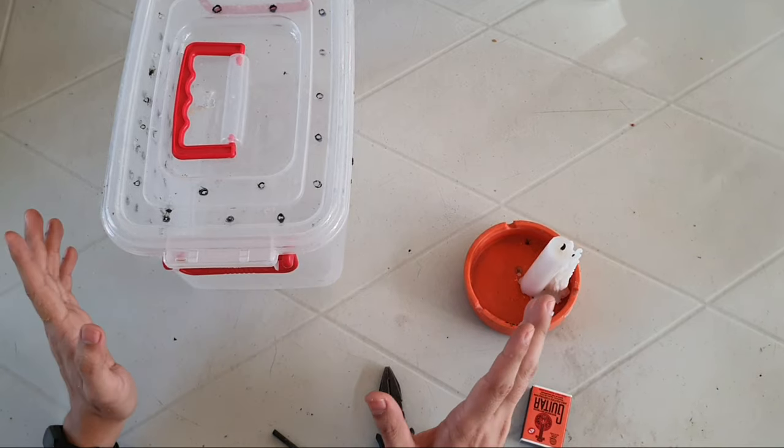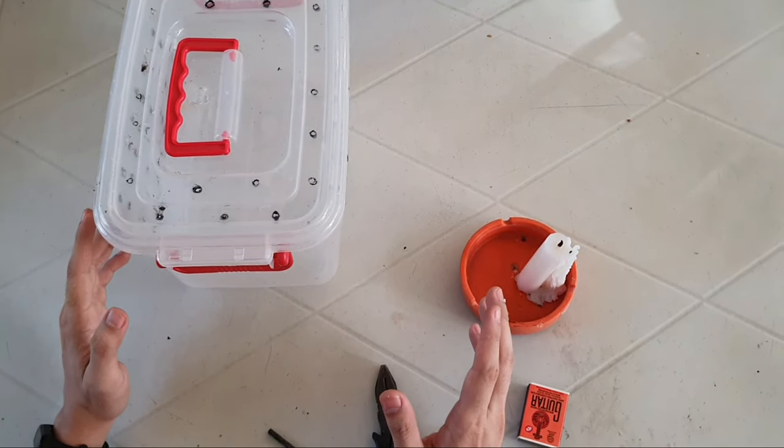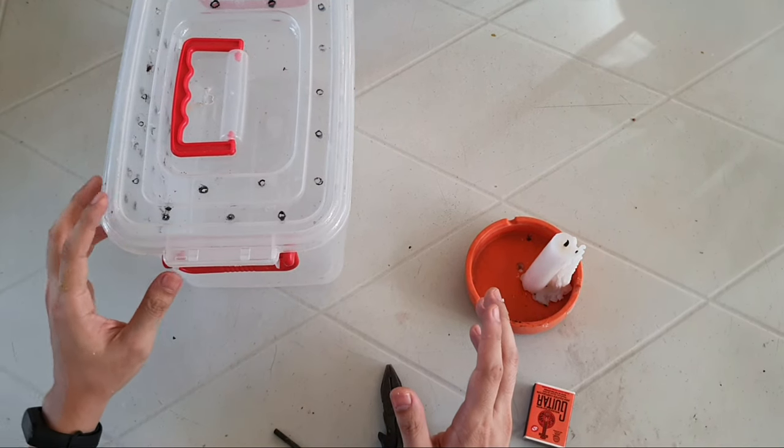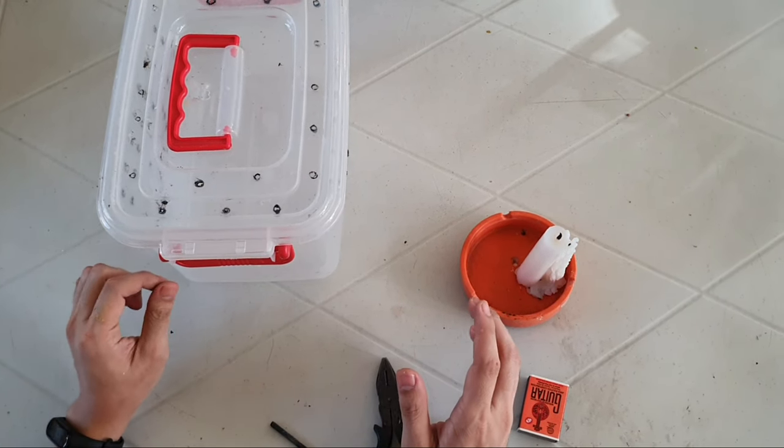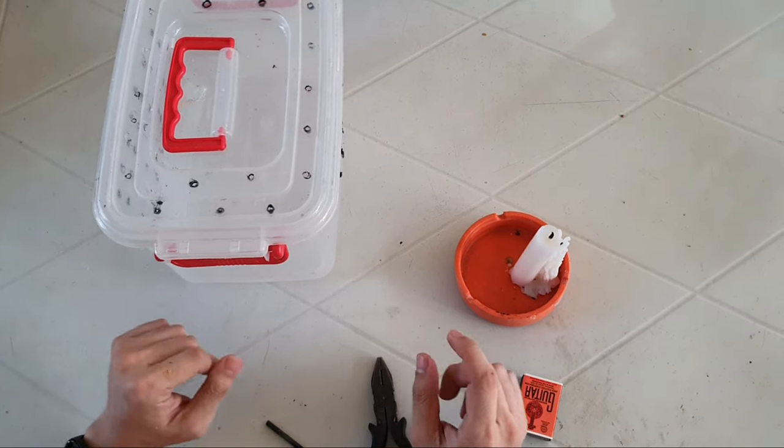Hello guys, hello mga ka-birdies, welcome back again to my channel. So for this video, I'm gonna teach you on how to create a DIY cage for your hand-caged young birds.